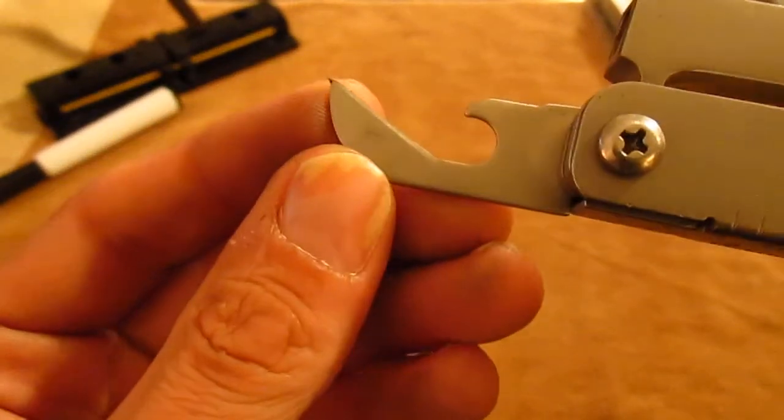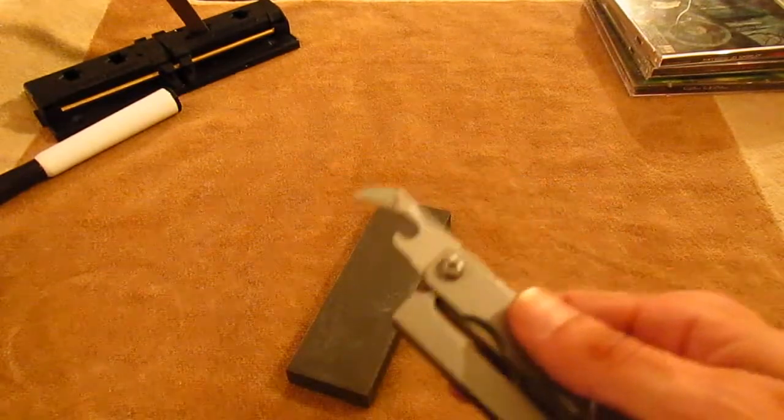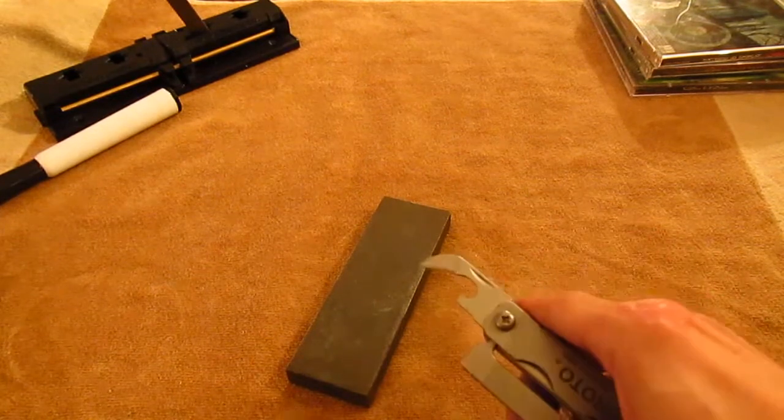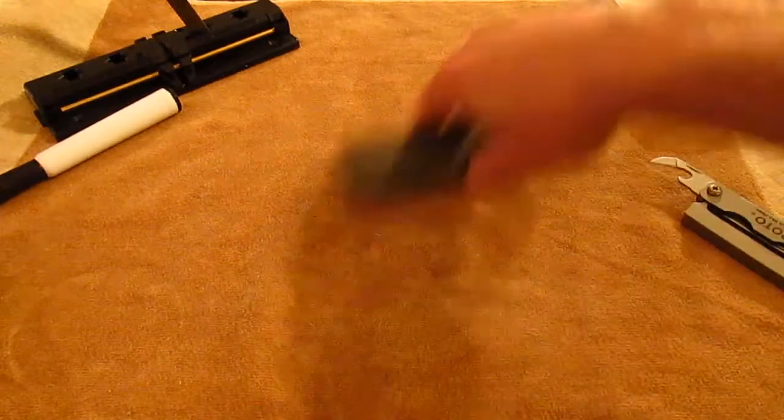It's definitely blunted — it's not really sharp at all. It actually feels very gritty to my finger. Once your can opener is this dull it will still kind of open cans, but it'll be less safe, and that's really not a good thing.